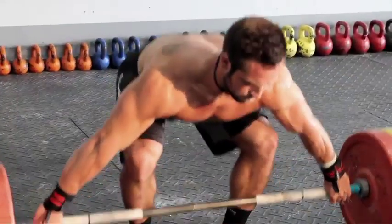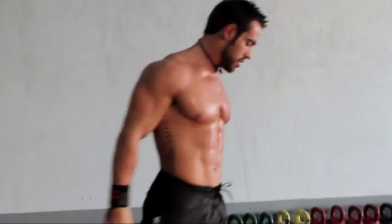I'd say the Olympic lifts are probably my favorite — they're just more fun. They're fast and explosive, it's more fun.